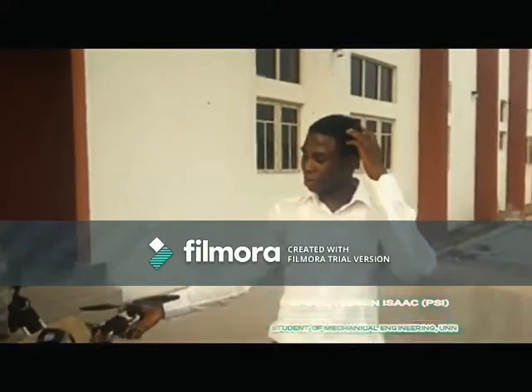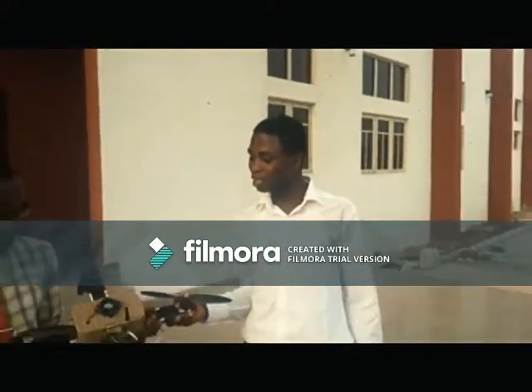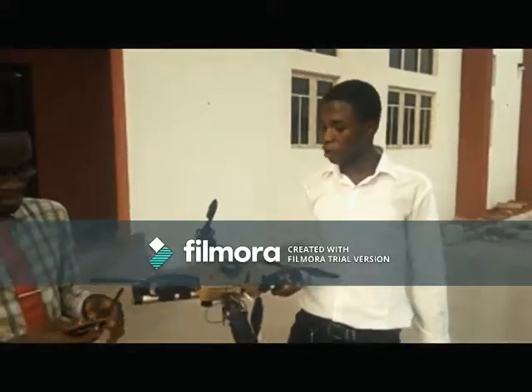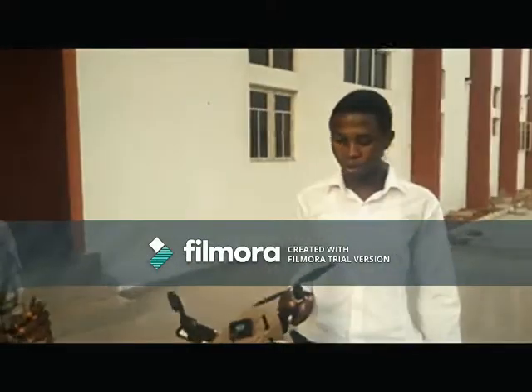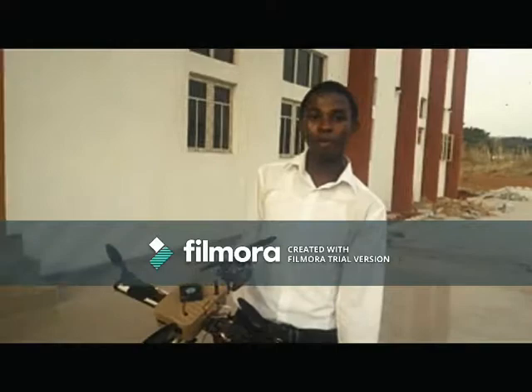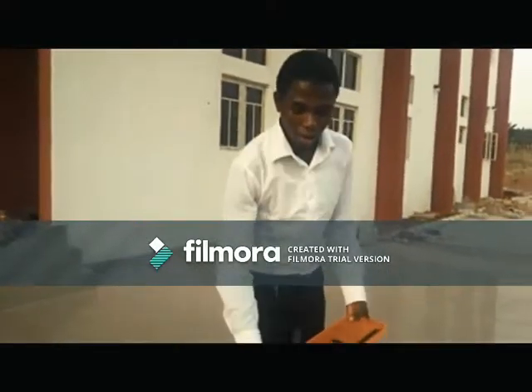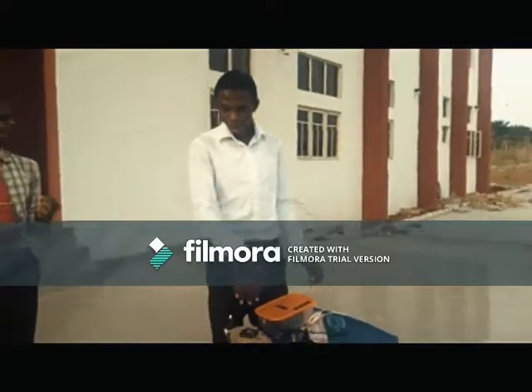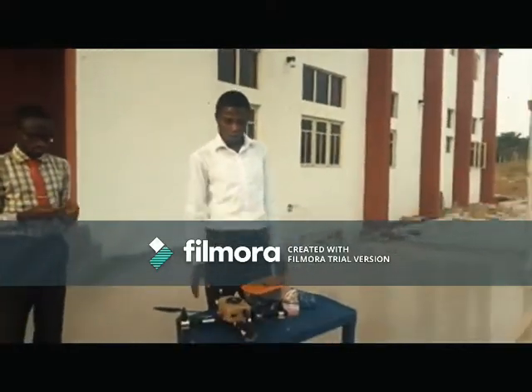This project was submitted to the Department of Mechanical Engineering for a course called Applied Design, MU-5-1. We just want to show you some little things about the components and the drone itself. It's called the quadcopter, because you can see the cross area it forms.